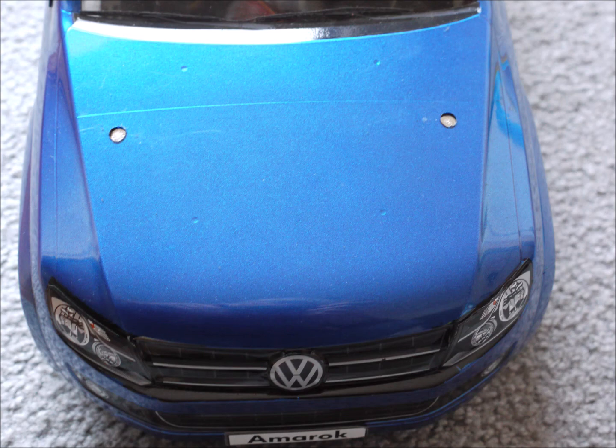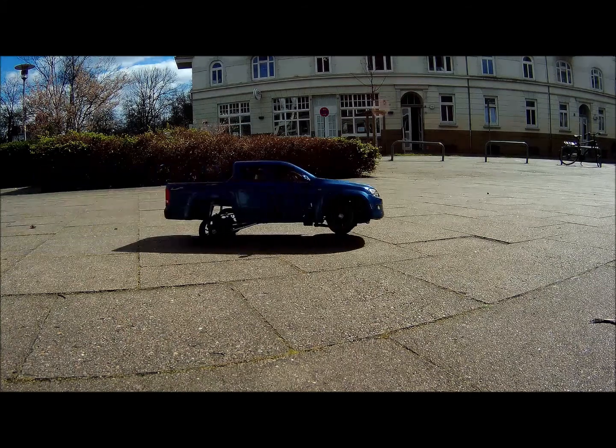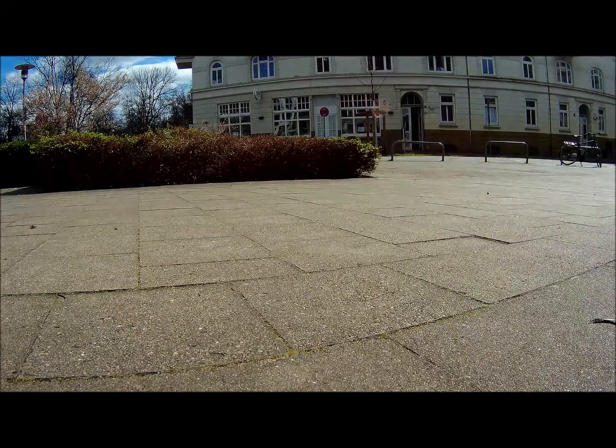This is what the magnets under the body look like from the outside. You can paint them blue, of course. If you did everything right, it can even three-wheel for you.